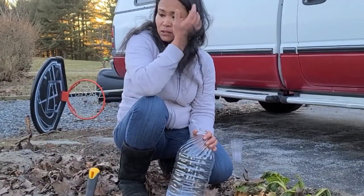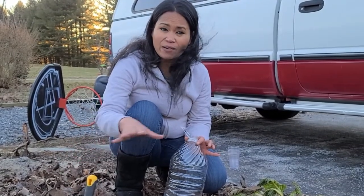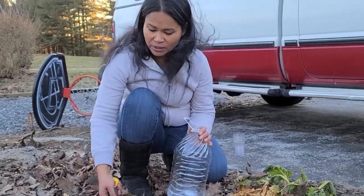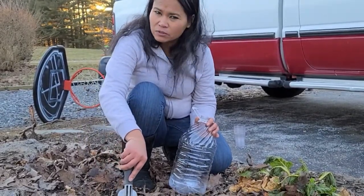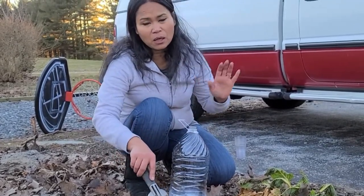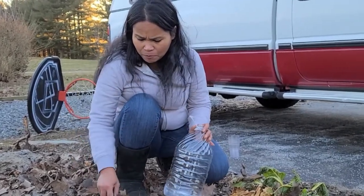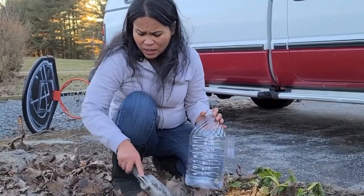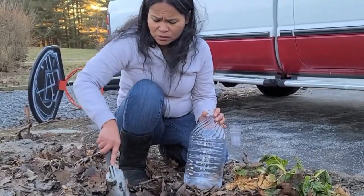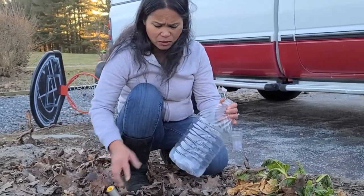Alright guys, I am not using store-bought soil. I'm just going to go ahead and use the soil from my planter bed right here. It's mixed with goat manure, fertilizer, and also ash from our fireplace. I'm going to mix it real well. If you don't have good soil in your yard, you can just go to the store and buy soil there. But for me, this is going to work out fine.